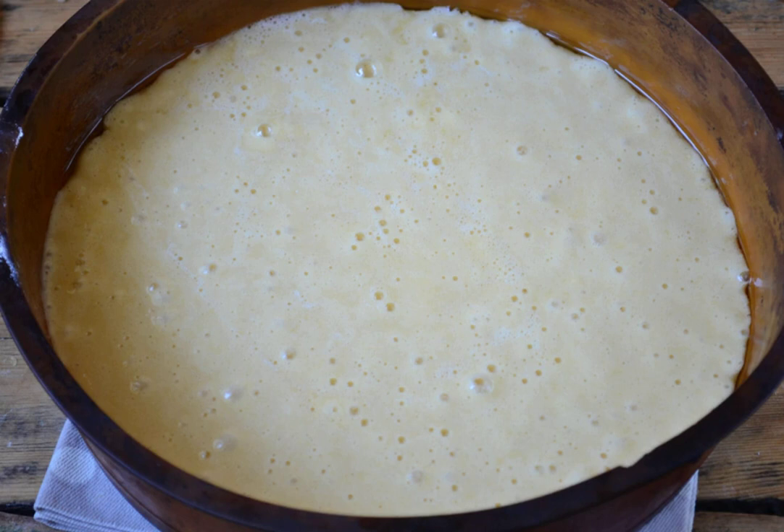Pour the dough into a mold pre-greased with butter. Send it to bake in the oven at 180 degrees for 45 minutes.